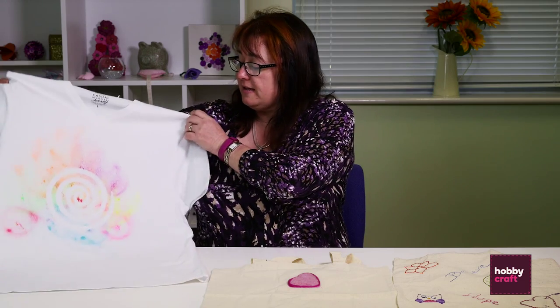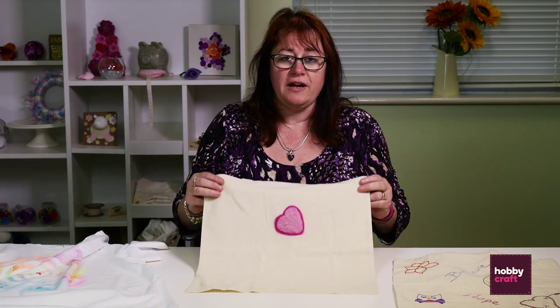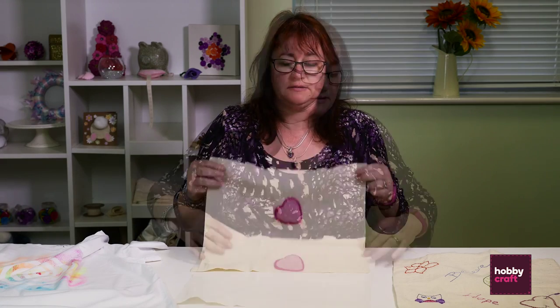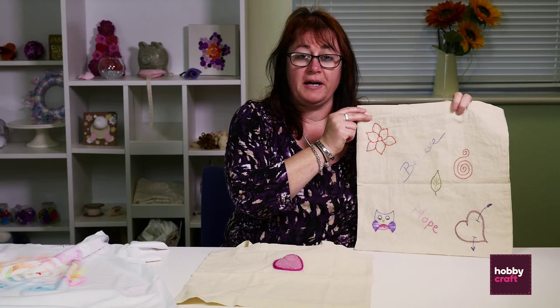Just to recap what we've done today: first of all we made a t-shirt using spray fabric paints and a stencil; then we made a bag using a dry needle felting method; and lastly we used hand stitching to embroider a leaf on a bag. For any more information on the products we've used today, visit the website or pop into any of the stores and talk to a colleague.